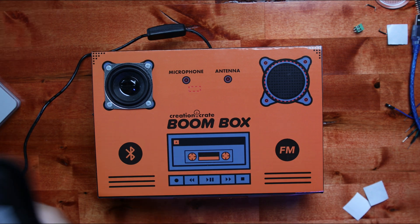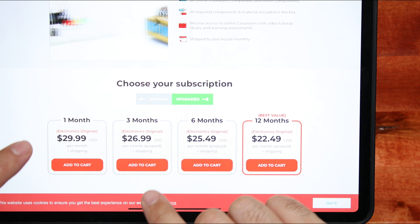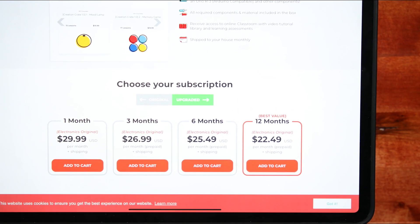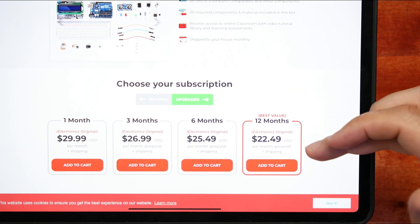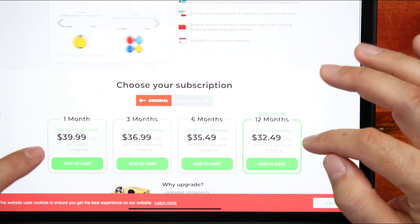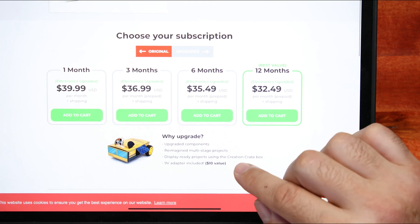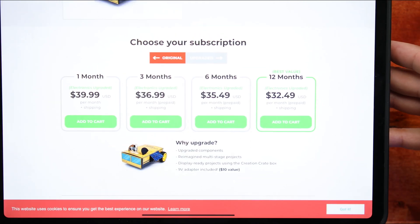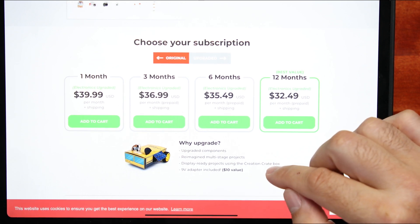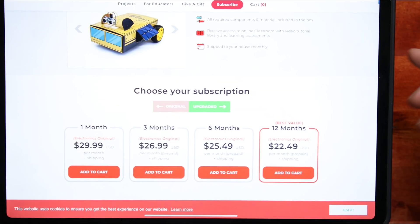The way Creation Crate works — I'll show you my iPad here — you have the Electronics Only, which is the original, and then per month, three month, six month plans. You obviously get discounts the more you sign up for, so 12 months is the best value. The Upgrade tier is $10 more a month per each plan, and includes upgraded components, reimagined multi-stage projects like this one, display-ready projects using the Creation Crate box, and a 9-volt adapter included, which is a $10 value.